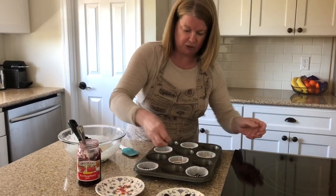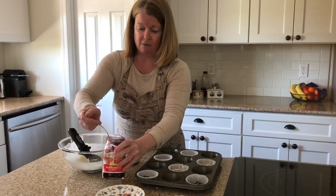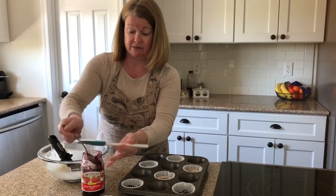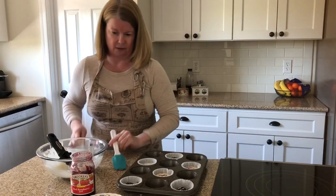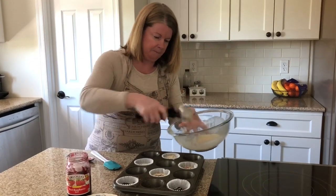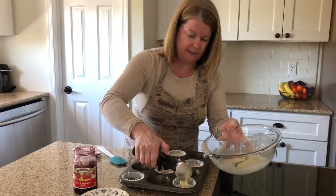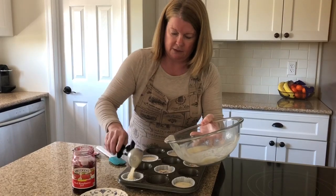I always say don't be stingy! Now I'm going to add a dollop of raspberry jam to the center of each of the raspberry ones. Don't overdo it — in this case less is more, because if you add too much it just sinks to the bottom. Then I'll top over the raspberry, and put a little bit more batter on each of the cookies and cream.